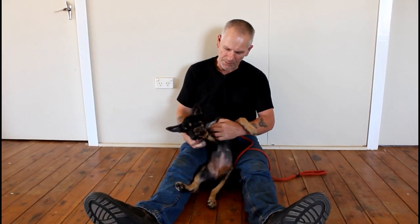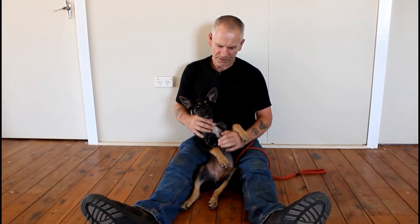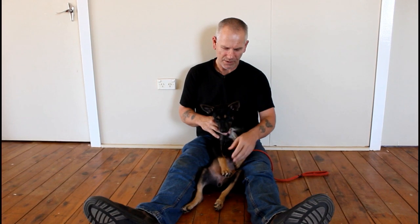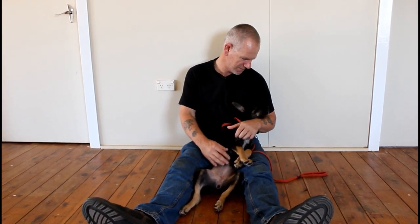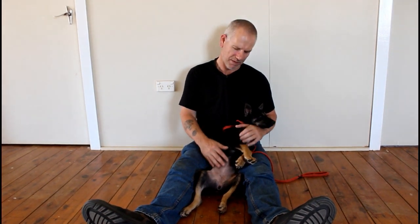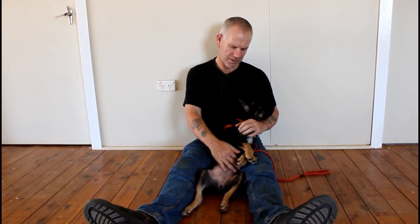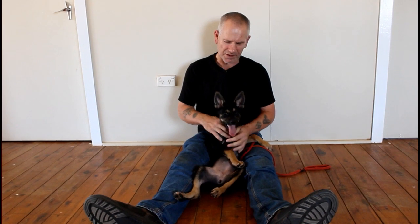Once she relaxes, I rub her — you can see the legs have gone down. She's becoming very relaxed. Over time the dog will just naturally get lower and lower and become more relaxed as you do it. As the dog gets bigger you do it this way, or the dog will roll over for you. You're not forcing the dog onto its back at all — it's all very gentle, all very relaxed, as calming as possible.